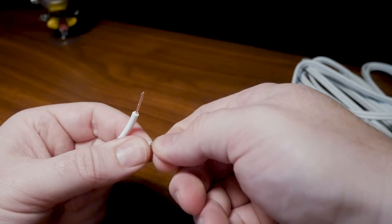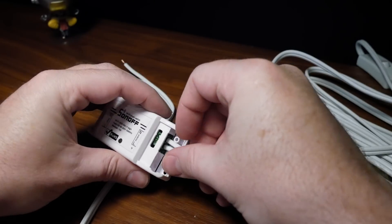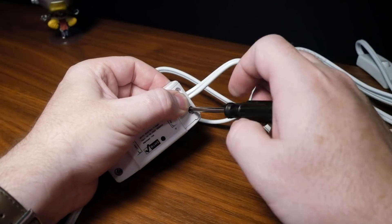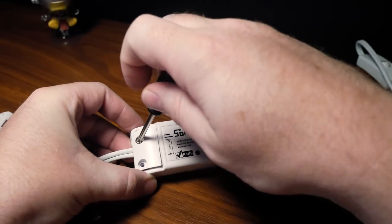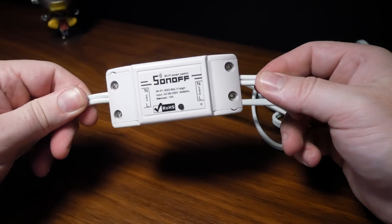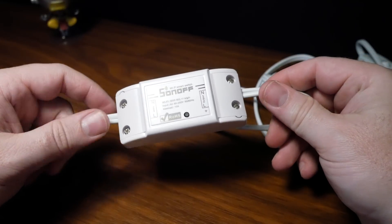Installing this consists of cutting the power cord to your beloved device, stripping down the wires, and with the provided screws and brief instructions, fitting the cables in the proper terminals and screwing everything in. Honestly, it's really not that difficult, but there are many out there that would be a little hesitant about cutting up their power cord to any of their home appliances.